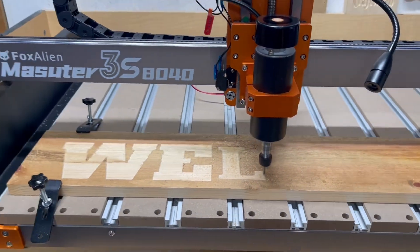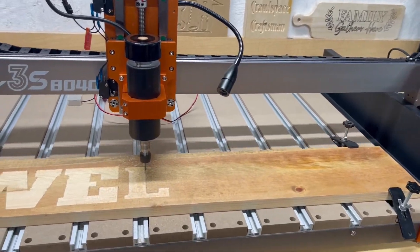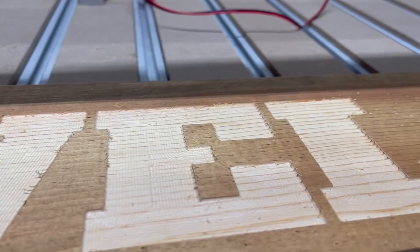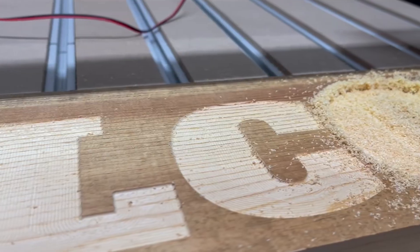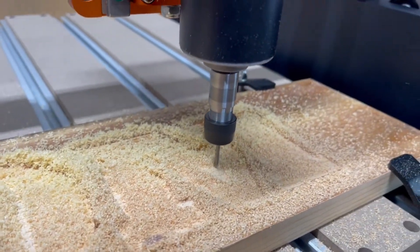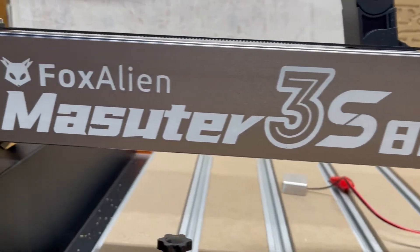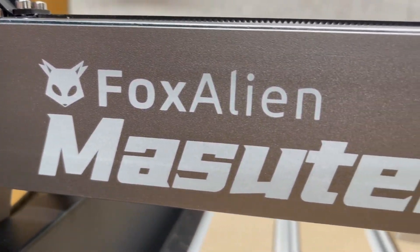Whether you're scaling up production or tackling more ambitious designs, the 8040 extension kit gives you the flexibility and freedom to push your creativity to new heights. Elevate your craft with the Fox Alien Masuda 3S and unlock even more possibilities with the 8040 extension kit — precision, power, and versatility all in one machine.